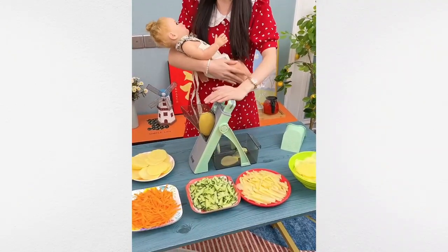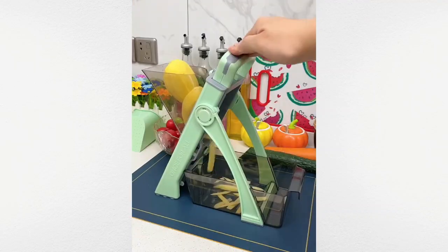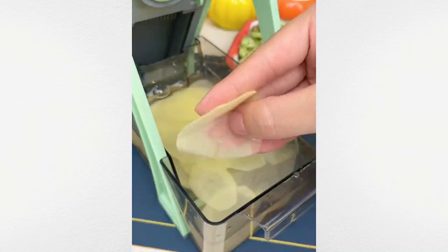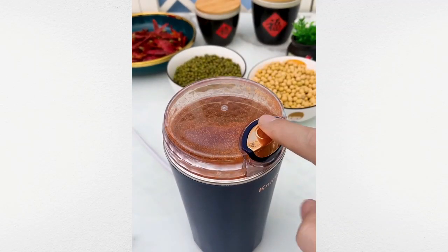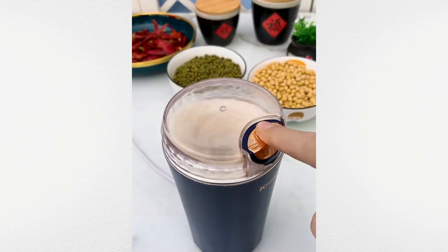This gadget effortlessly slices all your vegetables in seconds. Grind almost anything with ease using this compact, portable grinder.